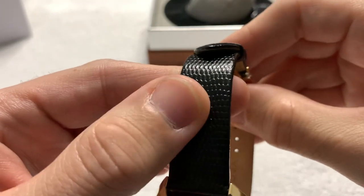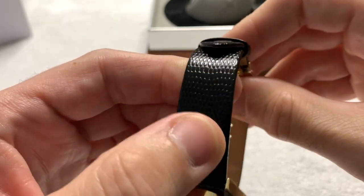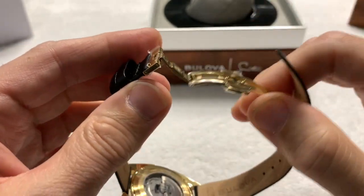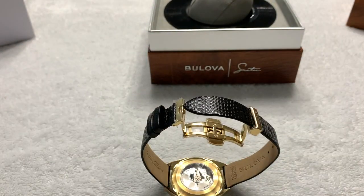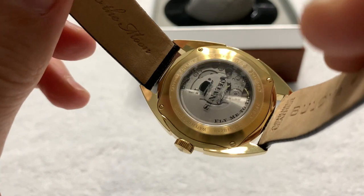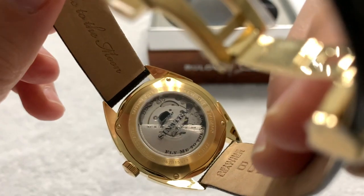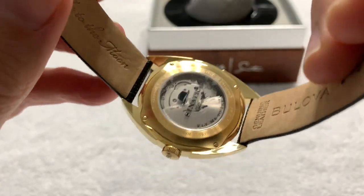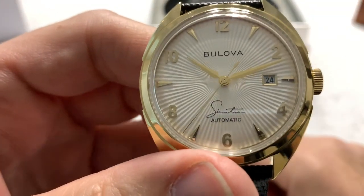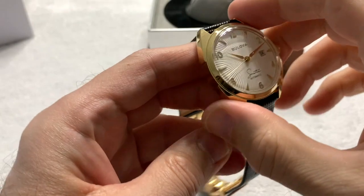There's a nice textured — I believe it is a simulation of lizard skin or snake skin. I actually couldn't find any information about whether it's simulated or real. And of course in the exhibition case back, you see 'Fly Me to the Moon' and the movement inside. I love the sunburst style — I guess you'd call it a sunburst — and the textured dial. The texture of the dial is beautiful.